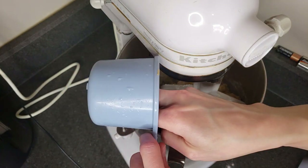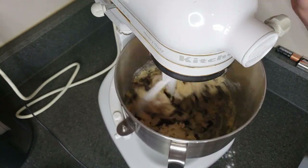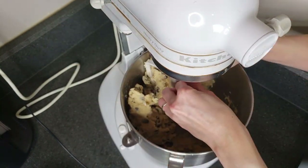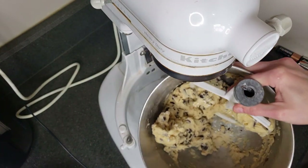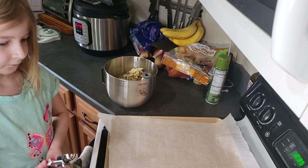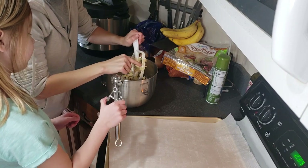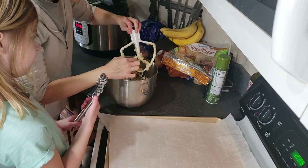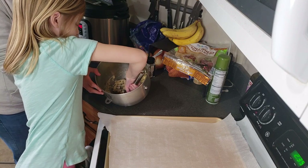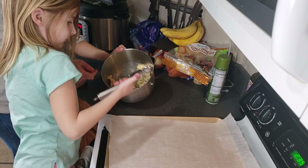Then we'll be ready to bake. Can you have a taste test of a chocolate chip? Yes you can! All right Allison, how does it look? Ooh, that looks perfect! All right, let's get these on the cookie sheet. Grab a big scoop just like that and scoop it along the side as well — so it's a big scoop full. Oh, that is perfect!